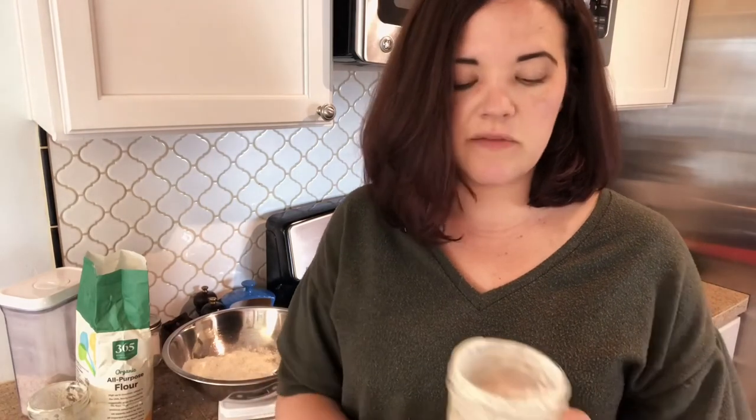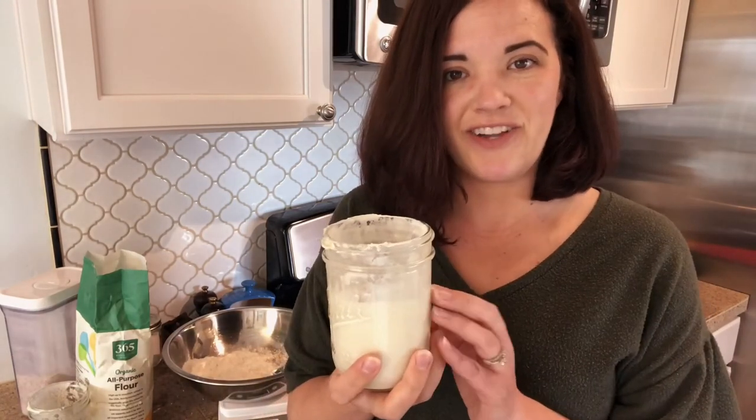But then after that time, if you do not use your starter and just let it sit, then it becomes what I call discard. So those are the three stages, and that's the difference between an active sourdough starter and discard.